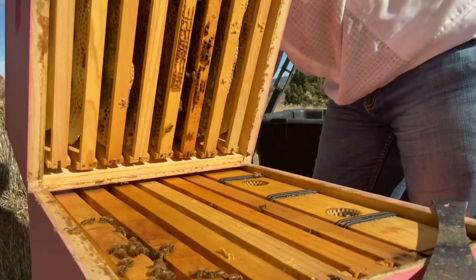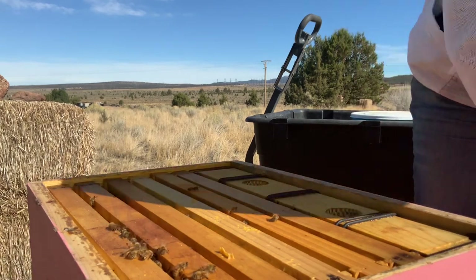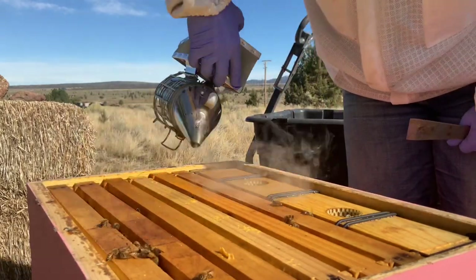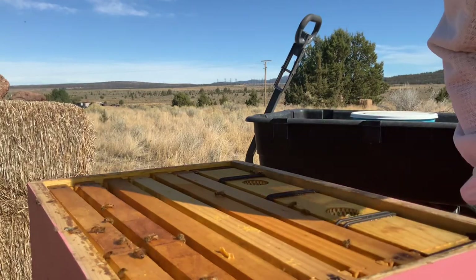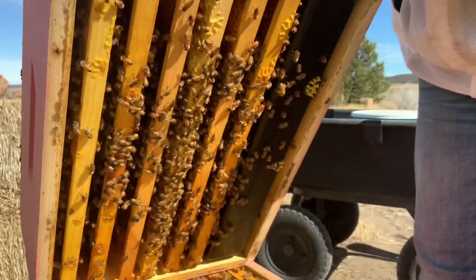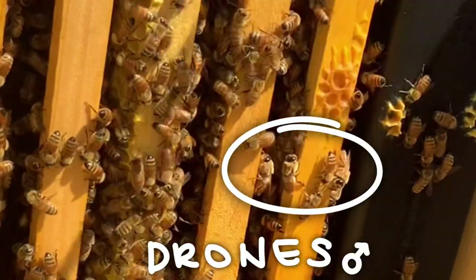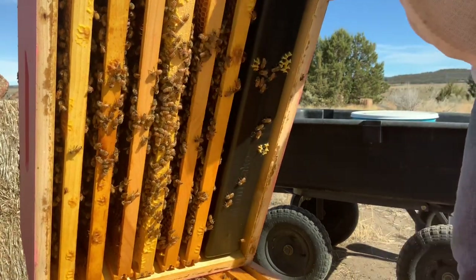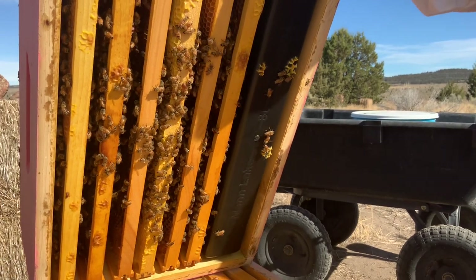I'll put this over here because we're checking this next box as well, really quick. You can hear them get a little loud, give them some smoke. Okay, this one's a little bit lighter. Oh, look at all those bees though. Oh, there's a drone. I don't know if you guys can see up there. He's nice looking. They're actually also nice - they don't sting because they don't have a stinger.